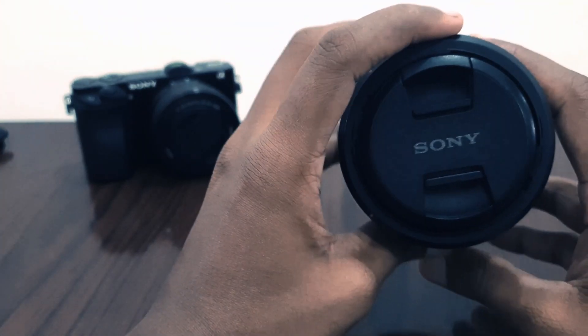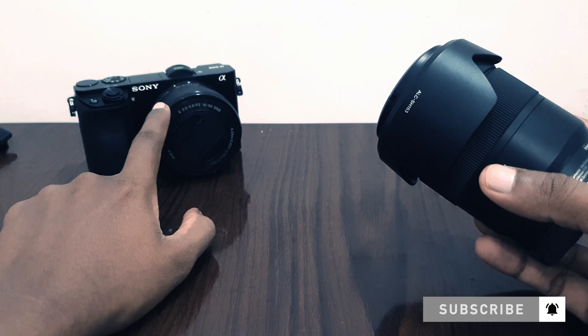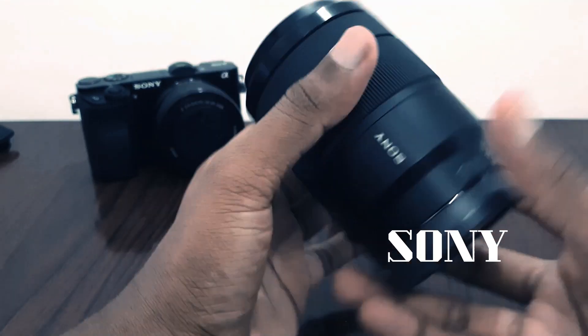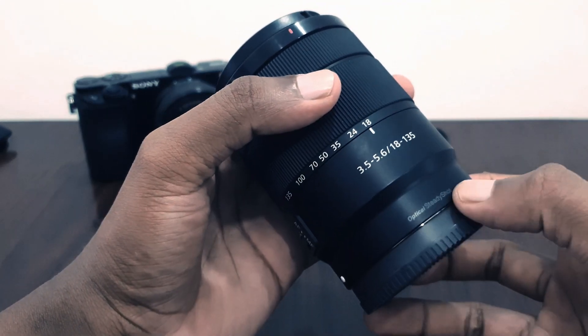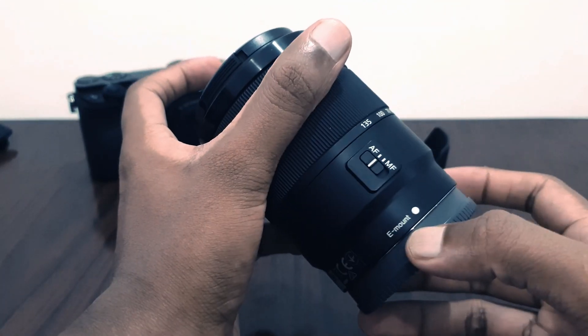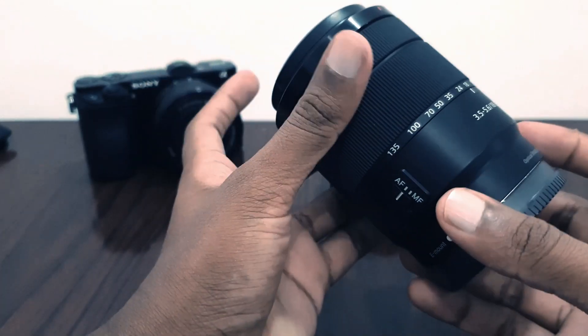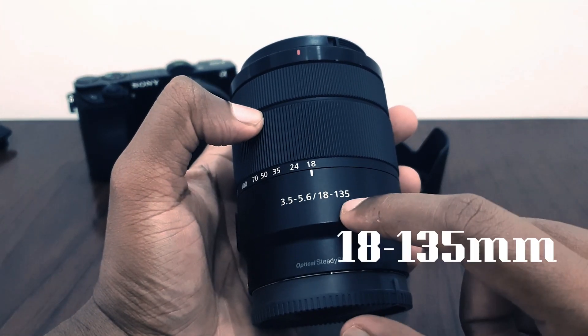Okay guys, here is the lens. This is my first lens except the one that came with the camera — that's my kit lens. This is Sony; you can see the branding and everything is fine. It has optical stabilization, and the switch is for manual focus and auto focus.